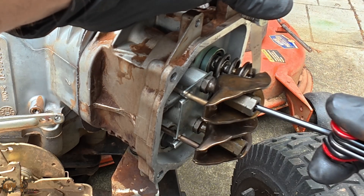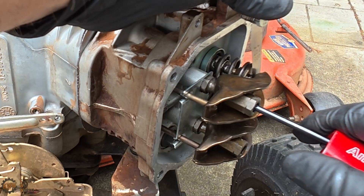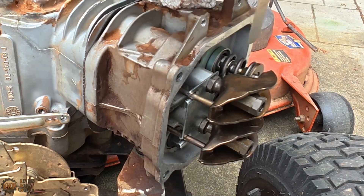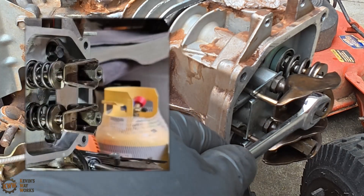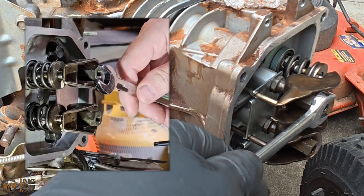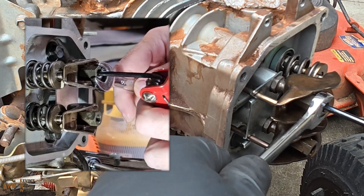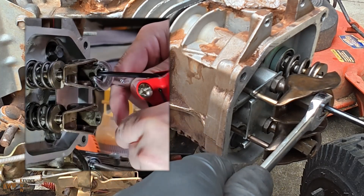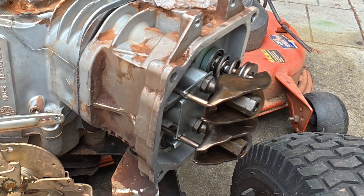I can tell you right now it moved while I was doing that. Let's tighten up the center where it is now. I'm just going to hold the nut in position and tighten this down. You don't have to go super tight right now — we're going to torque it.